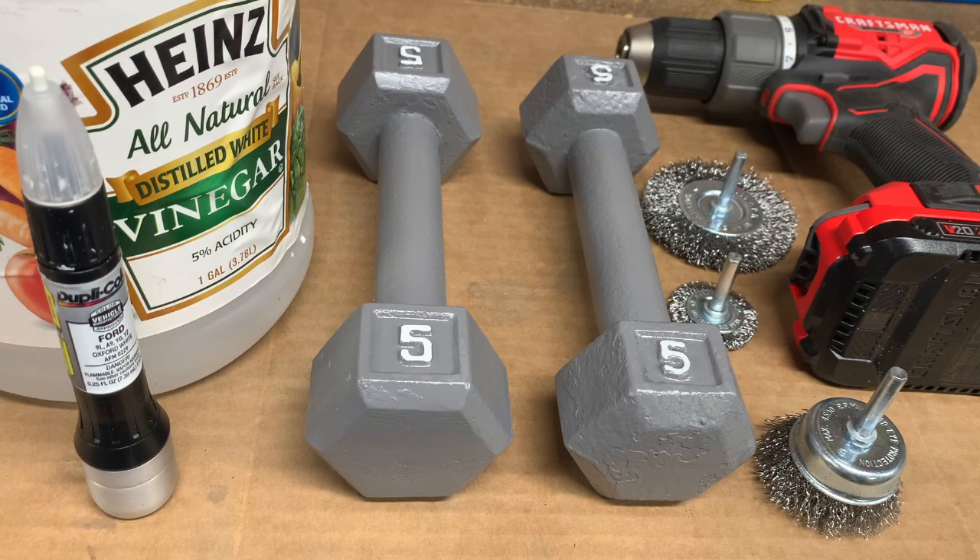In summary, both methods do work. However, if you have a drill, that would be my preferred method — it's just faster and does a better job at knocking off any loose paint, so the finish is a little bit smoother. If a drill isn't available, using the vinegar solution is a good alternative. I hope this helps, and if you happen to like what you see, please consider clicking like, commenting, and becoming a subscriber. Thank you!